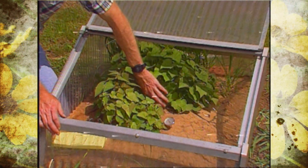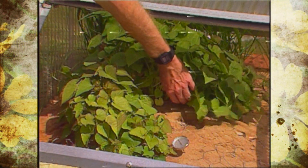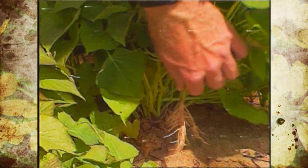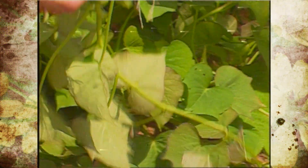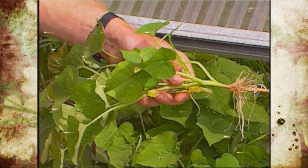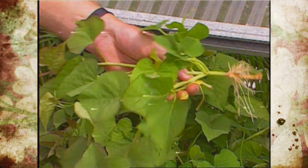About six weeks ago, we put in some of our stock sweet potatoes in the sand bed here to start our sweet potato slips. It's the time of year that we need to be pulling those slips. If you'll grab one or two of them and just pull them up, then you'll have your plants to plant.